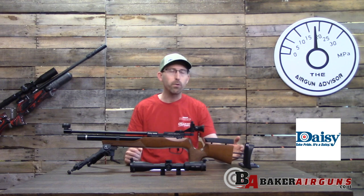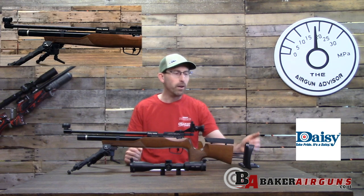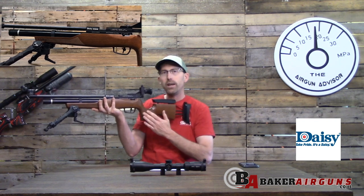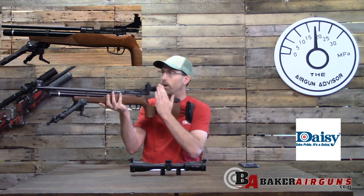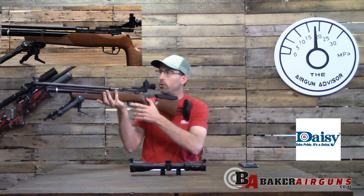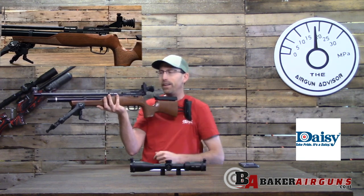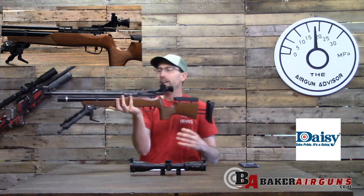It also comes with the adjustable cheek riser, adjustable for the length of pull, and the shoulder pad is adjustable up and down — really to give you that exact line of sight you want through the diopter sights when you're shooting offhand and trying to get that bullseye you're aiming for.